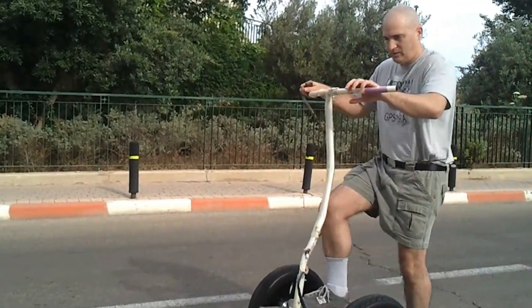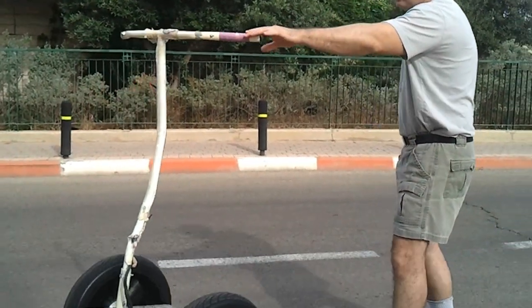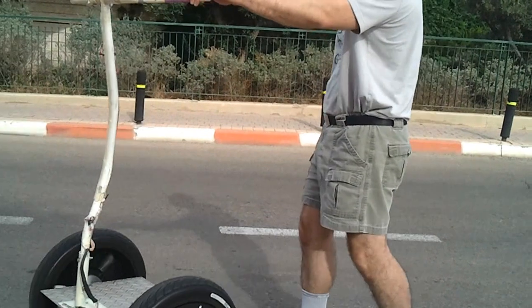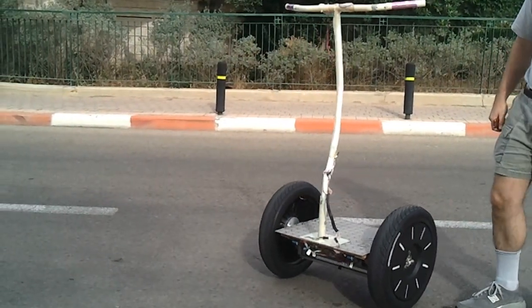Now when I leave it, it is self-balanced. Okay, let's open it.